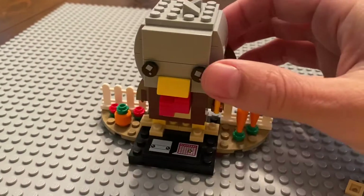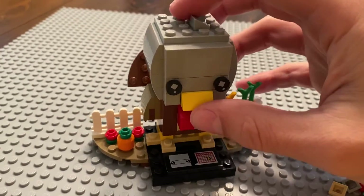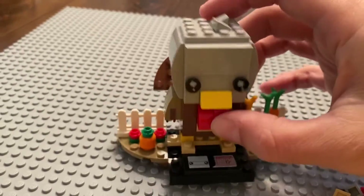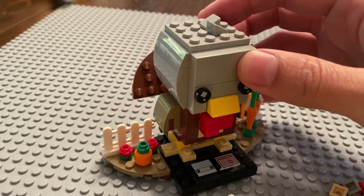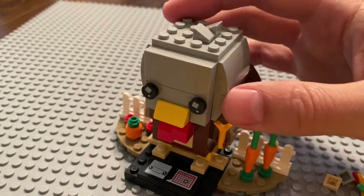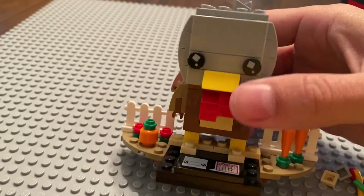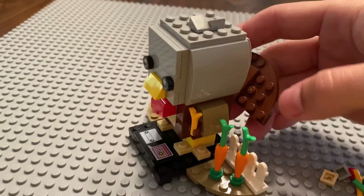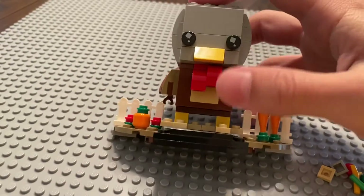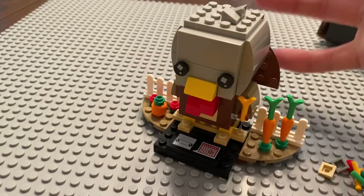I feel like the tail should be a little bigger, although a Brickhead has an exaggerated head by design, so maybe a bigger tail goes against the concept. The body could probably be bigger too, but again that's not how Brickheads are built. As a whole, I do like it — I like anything seasonal, I like the head and face build, and I do like the tail.